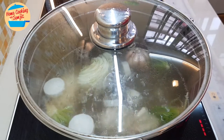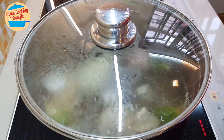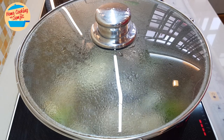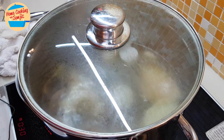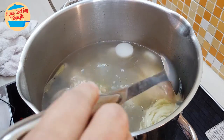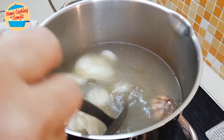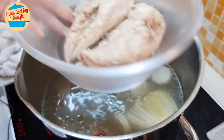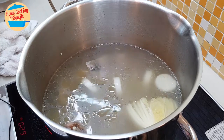But halfway through — at about half an hour — I'm going to come back and take out the chicken breast meat, because we don't want to cook it too long or else it's going to be too soft. So I'm going to set the timer for 1 hour. Alright, the soup has been boiling for half an hour. Now I'm going to take out the chicken breast meat first before it becomes too soft. I'm going to put it aside and we continue to boil the soup for another half an hour.